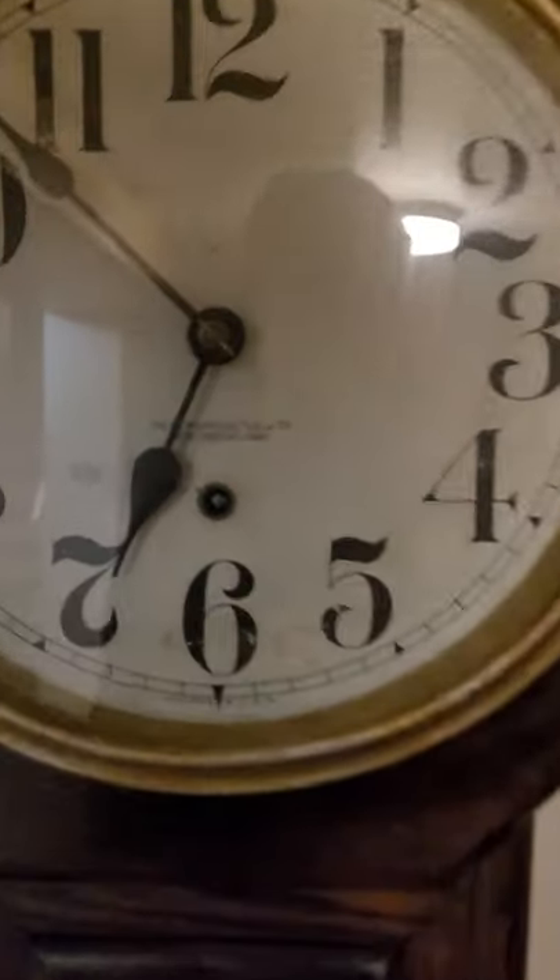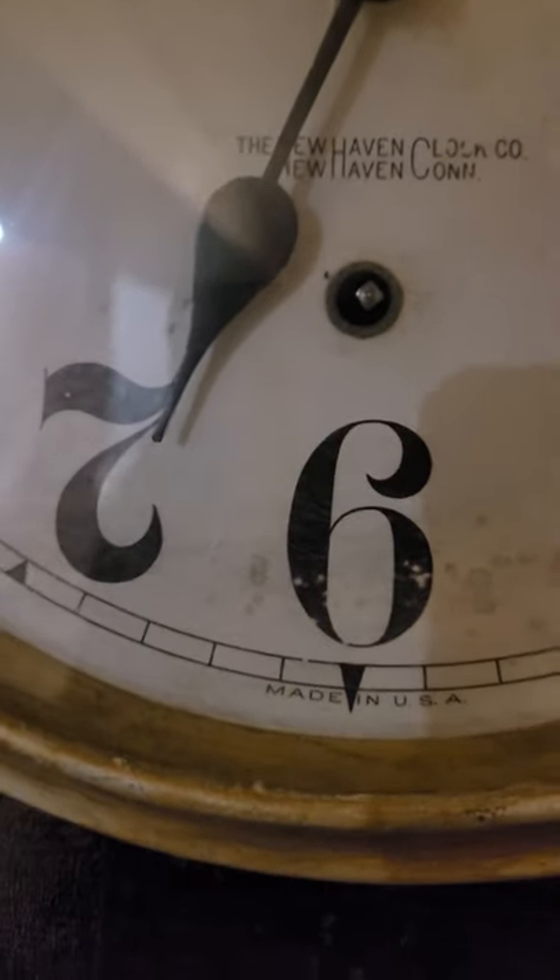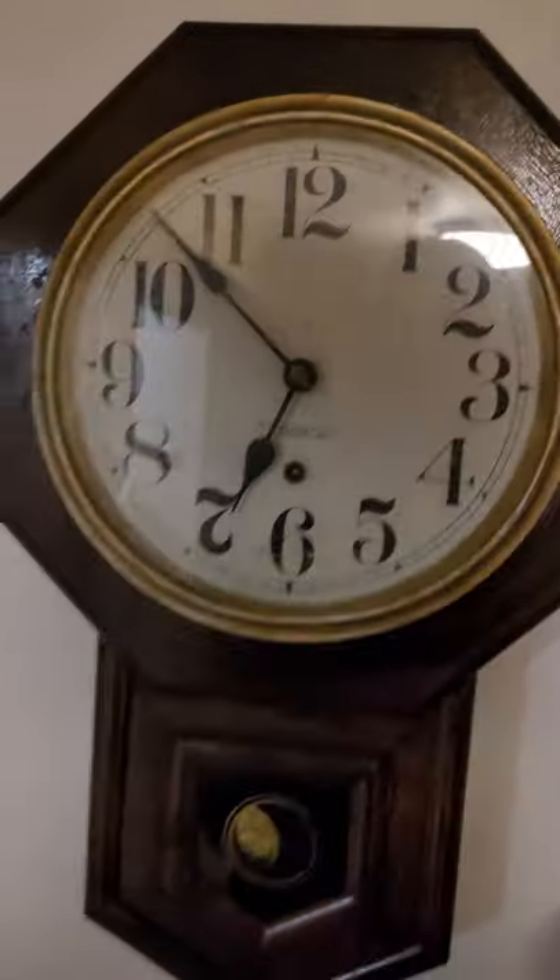This is a New Haven — New Haven Clock Company — made in the USA, with nice spade hands.